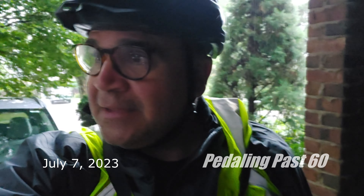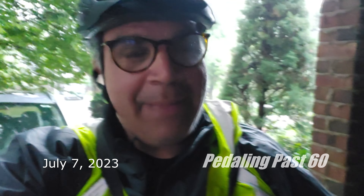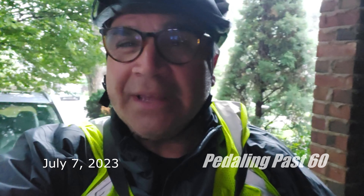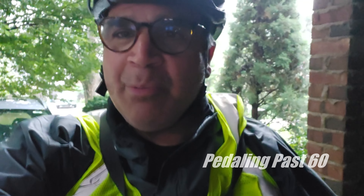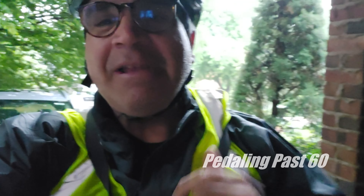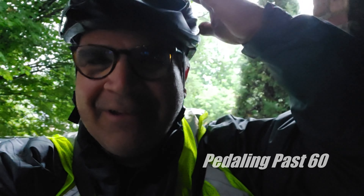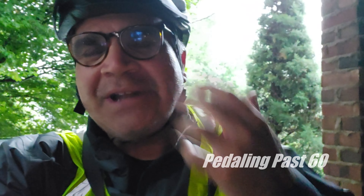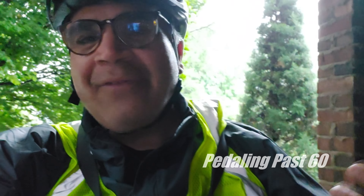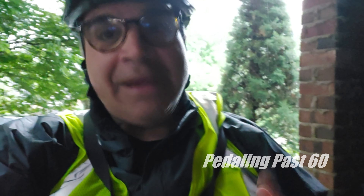Good morning on this fine day. It's a rainy one — a downpour. I knew that the Pedaling Past 60 channel would get off to a rocky start because of camera presence and technology challenges. But the first day of trying to create some content and I'm in a downpour. I've got the rain gear on, but I don't have anything to cover my head. We've got to find out what it's like to ride in the rain if we're going to be commuters. Wish me luck.